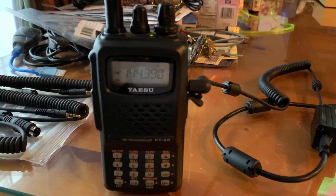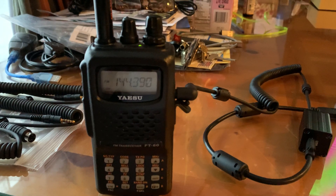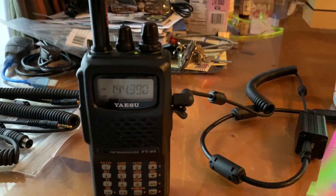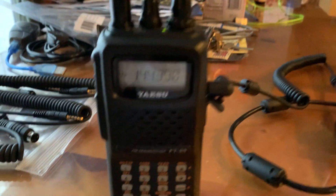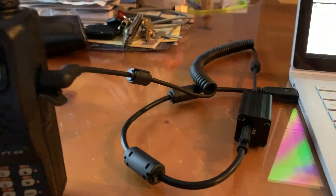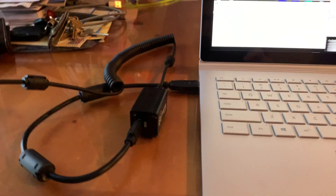Hey out there in Radioland, KC8ZKI, the QRP guy. I just had to make a video about this because I thought it was so cool what happened. I'm playing around with APRS. I got a new digirig cable today that lets me connect my Yaesu HTs to the digirig to the computer to run sound card modes.